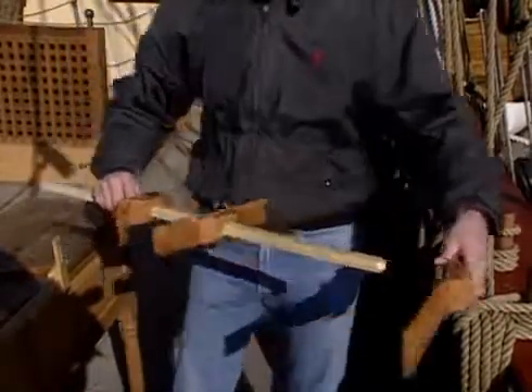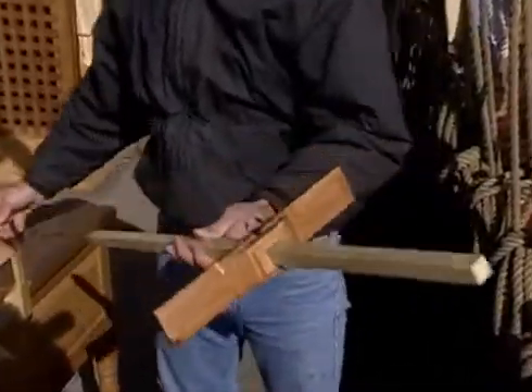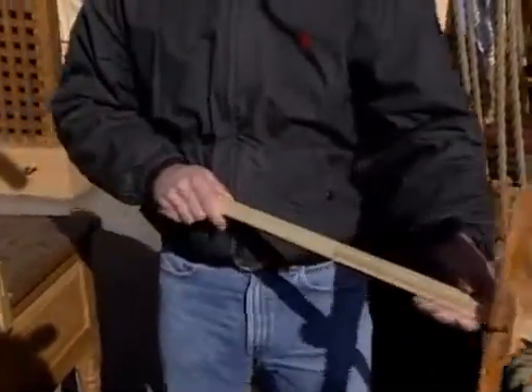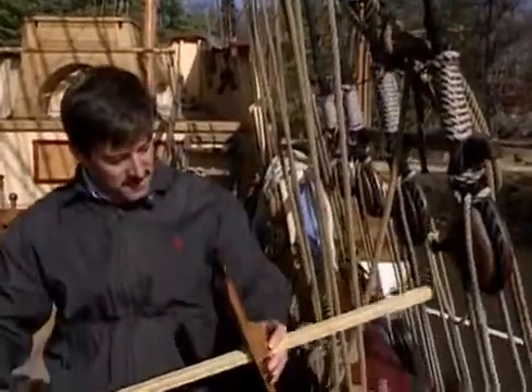To use the instrument, I remove two of the transoms, bring it up to my eye, and sight towards the sun. I move the transom to block the sun at the upper edge and line the horizon up at the lower edge, and then take a reading.